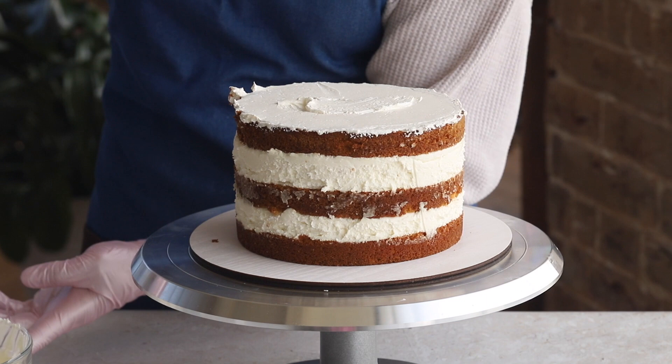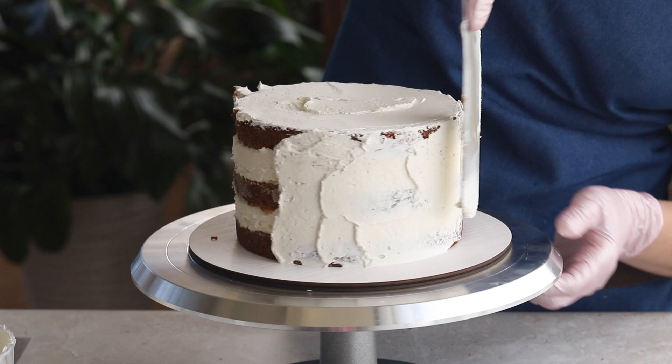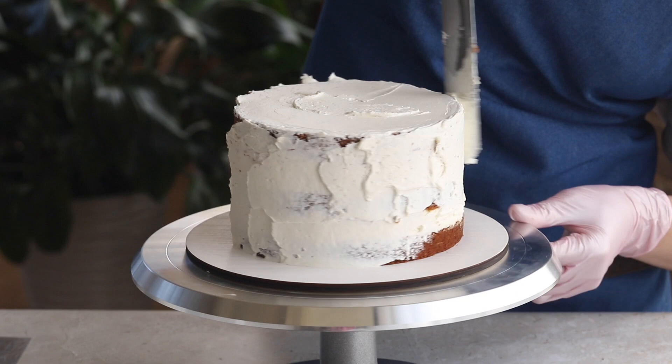First, let's frost the cake with cream cheese frosting. On our channel you can find a detailed video on how to easily and quickly frost a cake. Frosting always starts with the crumb coat. Remember that the main thing at this stage is to give the cake the right shape and lock in all the crumbs.